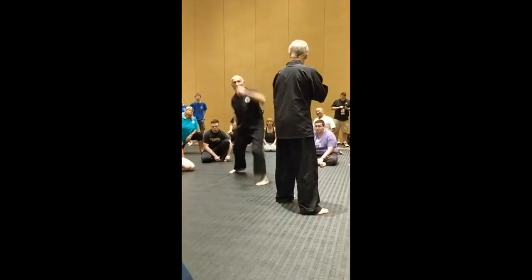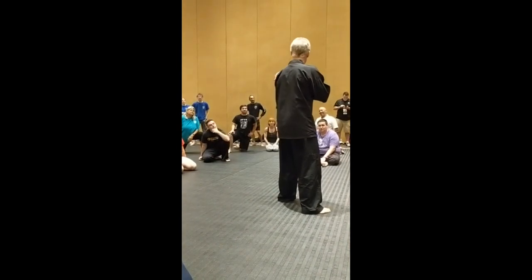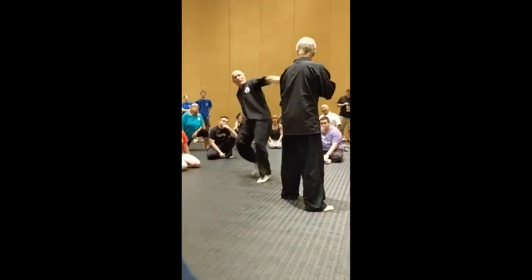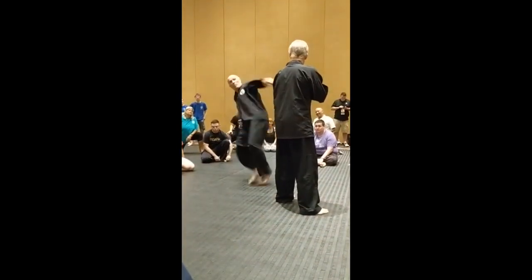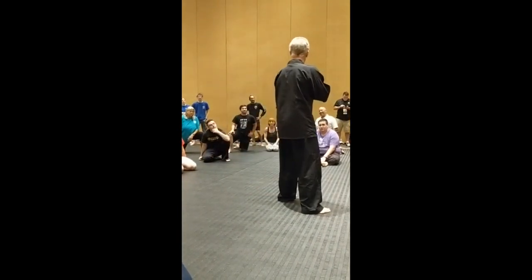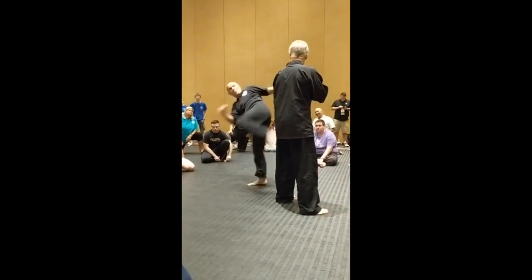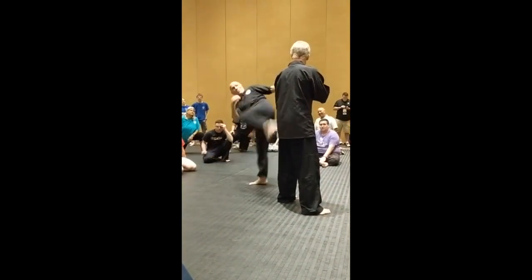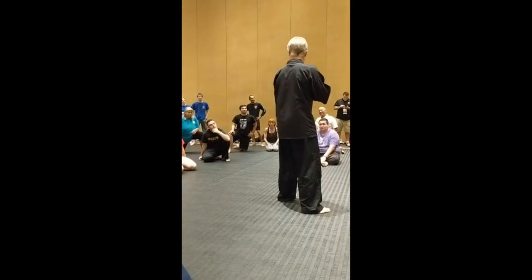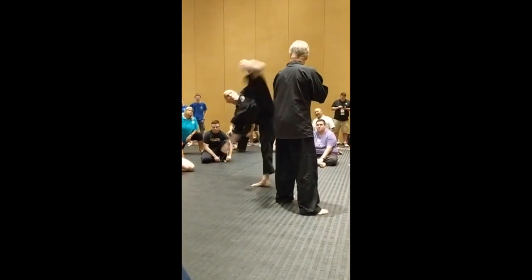How to Kick Like Bill Wallace. When it comes to martial arts, Bill Wallace is a household name. Known for his powerful and effective kicking style, Bill Wallace has developed a reputation as one of the most influential kickers in the history of martial arts. If you're looking to improve your kicking technique, there's no better place to start than learning from Bill Wallace. In this video, we'll be exploring how to kick like Bill Wallace so you can take your martial arts game to the next level.